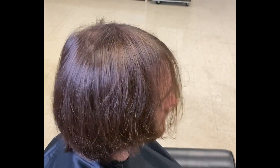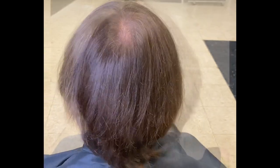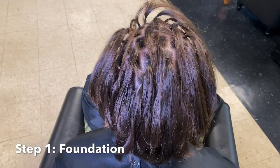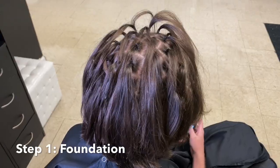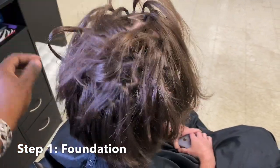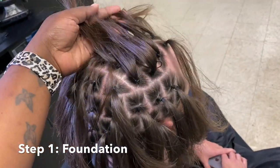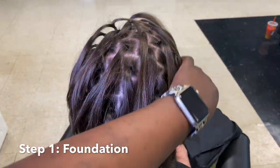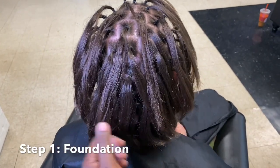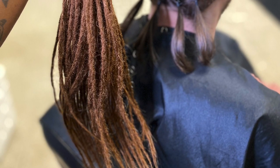Welcome back everyone. Today's client is going to be receiving lock extensions. We're going to lock his hair using the back comb method. Our very first step in this process is going to be foundation, which means you're going to part out and section the hair appropriately to fit the size of the extensions you're going to be installing. Because our client has straight hair, it's easier to section the hair with rubber bands versus twisting or coiling the hair, because coils don't exactly stay with straight textured hair.